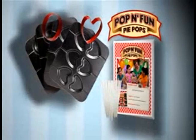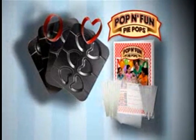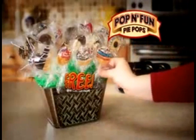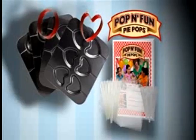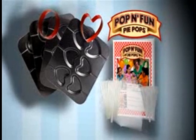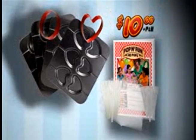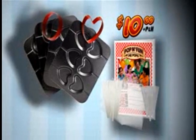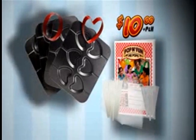But to make this offer really pop, we'll send you 25 sticks, 25 wraps, and 25 ties to make a Poppin' Fun gift basket surprise — free with your paid order. You can get the complete 80 piece Poppin' Fun bake set, all for $10. Call or log on at poppinfun.com. That's pop, the letter N, fun.com.